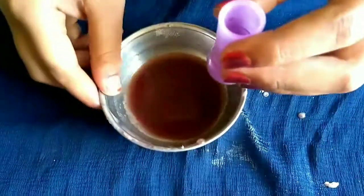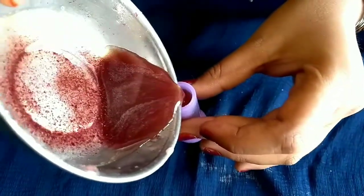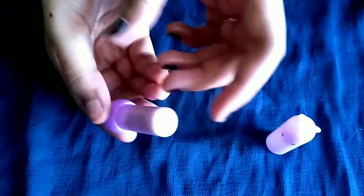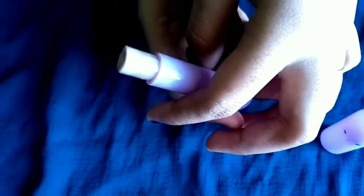Now we will put the lipstick in the container. We will set it at room temperature. After 15 minutes, our lipstick is ready.